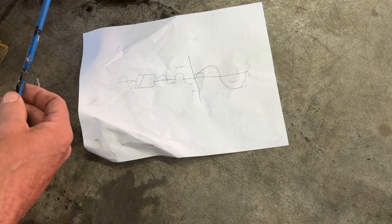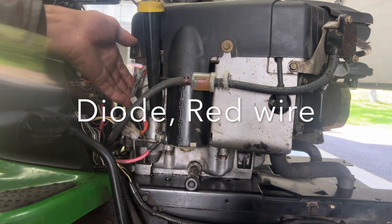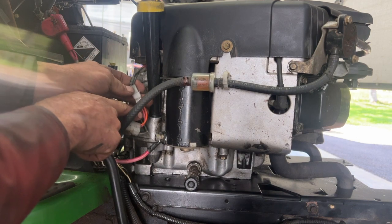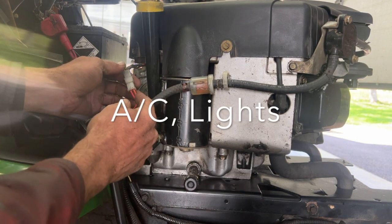It's not enough to run an electric PTO on your tractor — this will drain your battery. You have to have a bigger charging system on your motor. This AC side is what powers your lights.